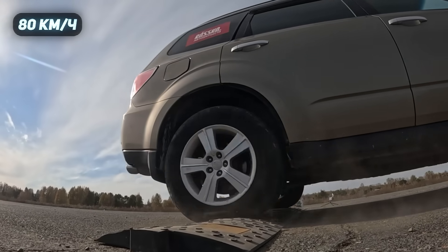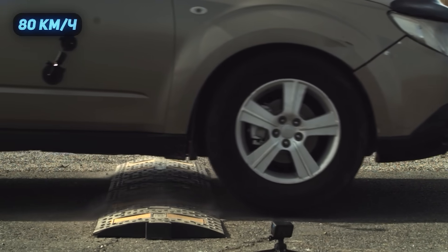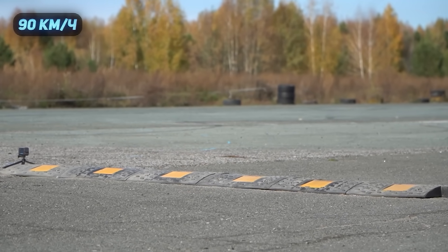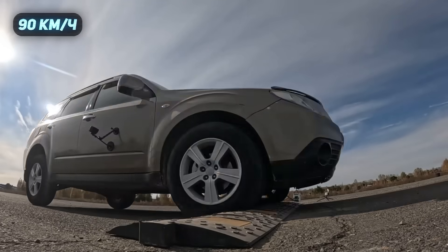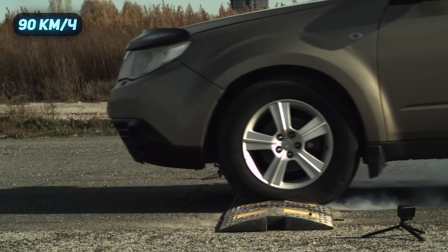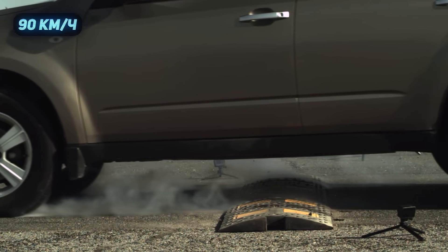That next run was even more unpleasant — the suspension just took a serious pounding. Then I tried accelerating to as high a speed as I could: 80, then 90. What a hit — I didn't notice it until I felt it. That was horrible, a massive hit.